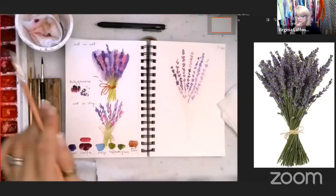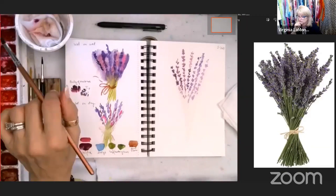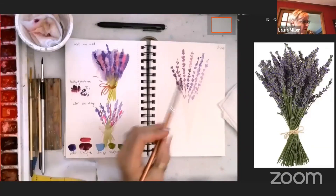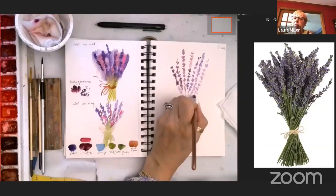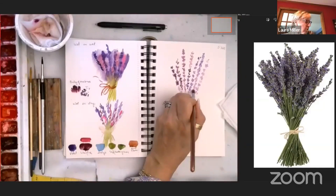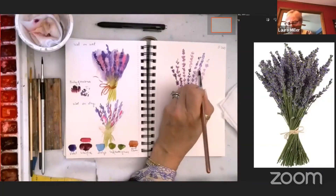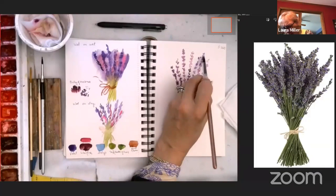Did you stick with opera rose or did you use a different pink? I did a little of each because I liked how yours had two different shades, so I used opera pink and rose matter. Excellent!